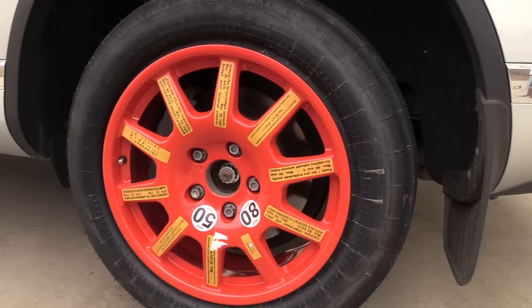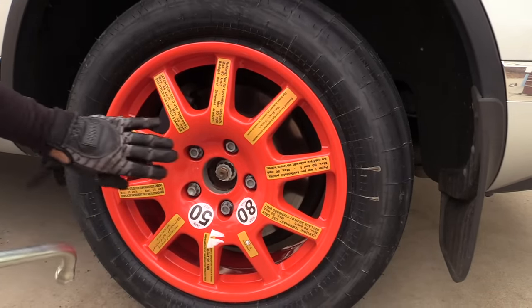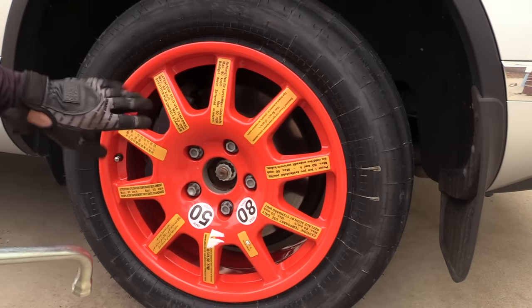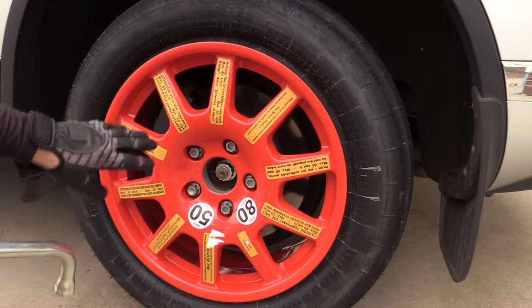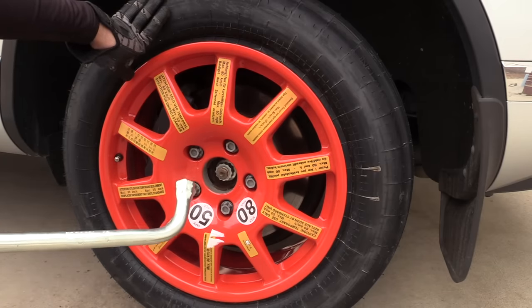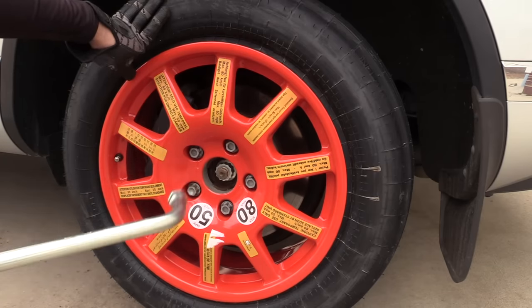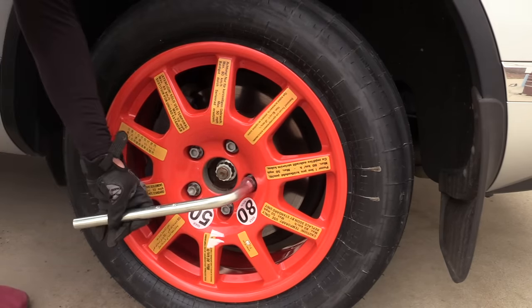Remove the jack. Now we're going to take our lug wrench and tighten all of these. The torque spec is 180 newton meters or about 133 foot-pounds, so that should give you an idea of how tight. This is only temporary and I don't expect most people to have a torque wrench in their car, so just get it tight. Put the lug wrench on the bolt, lift up, and tighten the bolts in a star pattern.